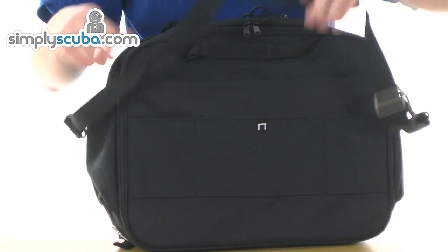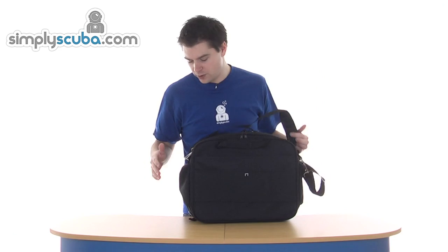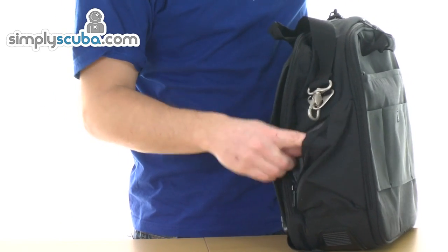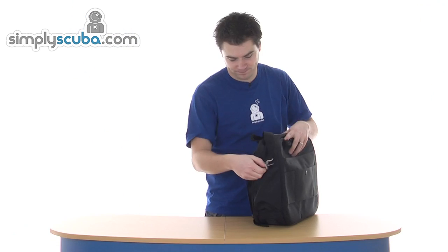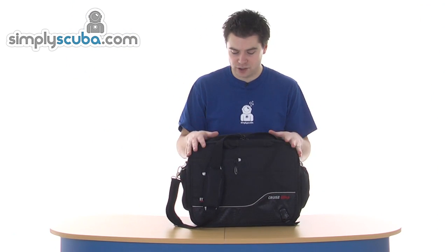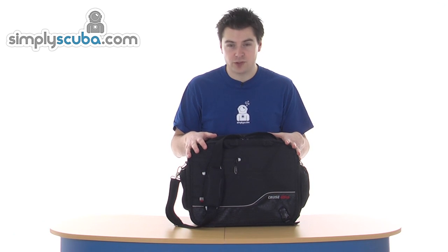Loads and loads of pockets. There's a shoulder strap as well. You've also got two side pockets for any little accessories you want to get out quickly. So loads and loads of pockets and loads of organisation slots — that's the Mahrez Cruise Office Bag.